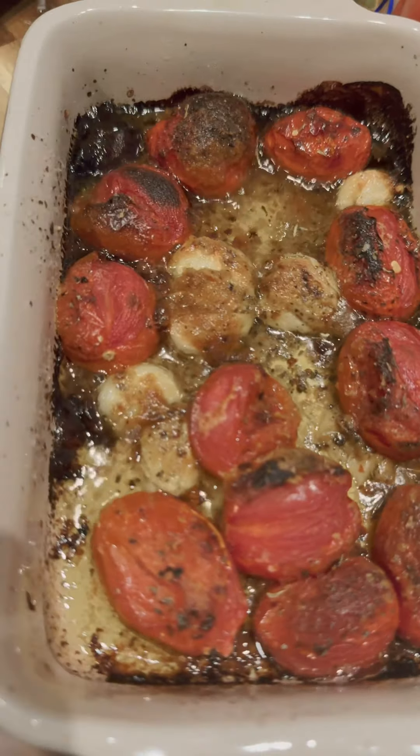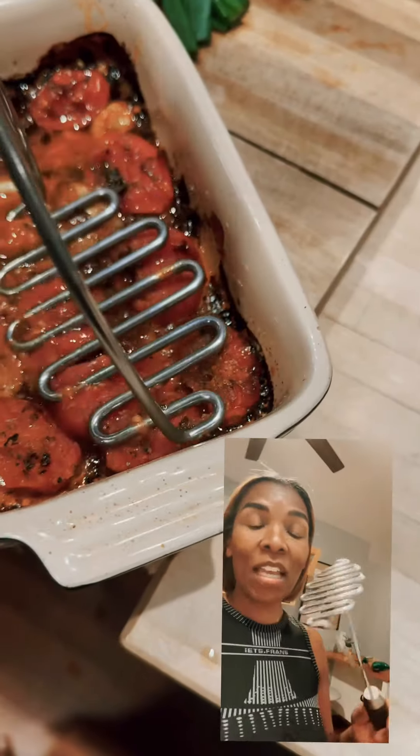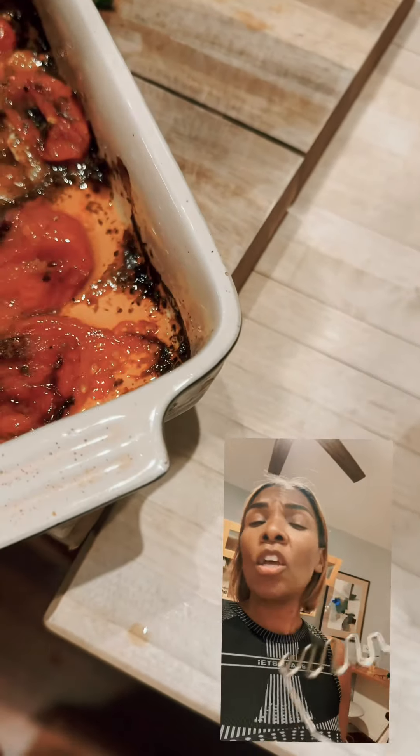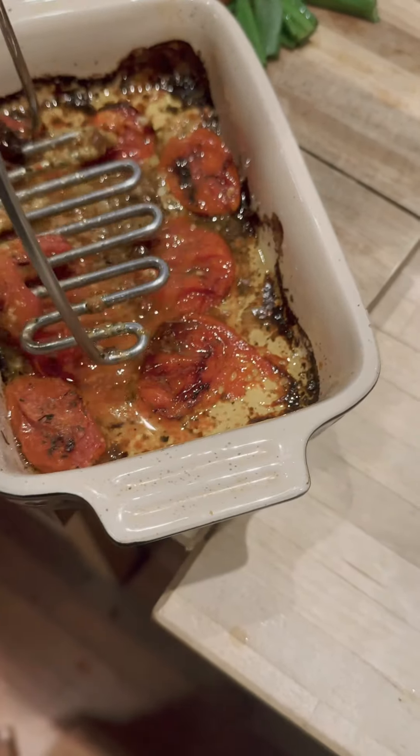This is what it looks like when it's done — mine stayed in about 40 minutes. Next, I usually take something like this and mash it. If you don't have one of these, just use a fork and smash it. Let it cool down first and then get to smashing.